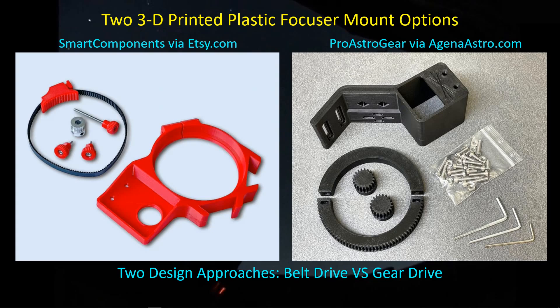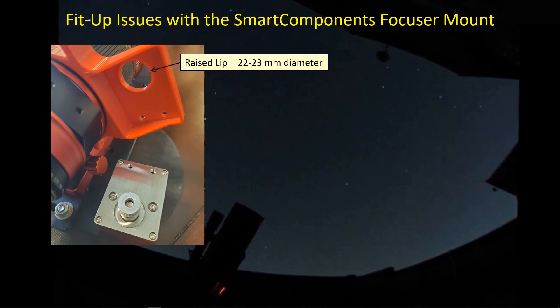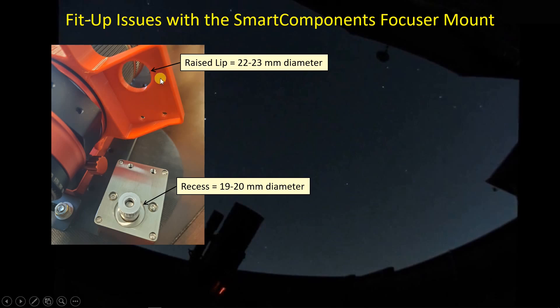My engineering sensibilities tell me to go with the gear drive rather than the belt drive, but both should work and many people are using a belt drive quite successfully. What I found is that there is a raised lip here with an outer diameter of about 22 to 23 millimeters, but with the latest version of the ZWO focuser, the inner diameter of the recess is 19 to 20 millimeters. So when you try to install the focuser, this ring is actually bearing on the flat surface and doesn't nestle down inside the recess, meaning the shaft axis is not parallel to the telescope axis.